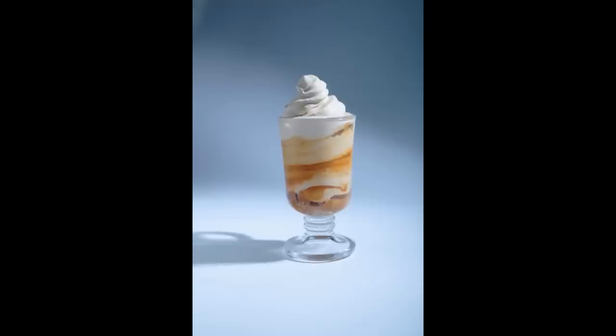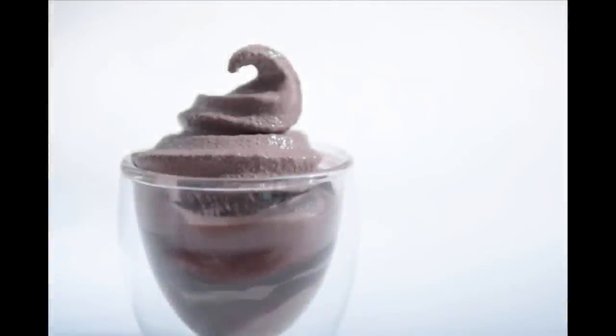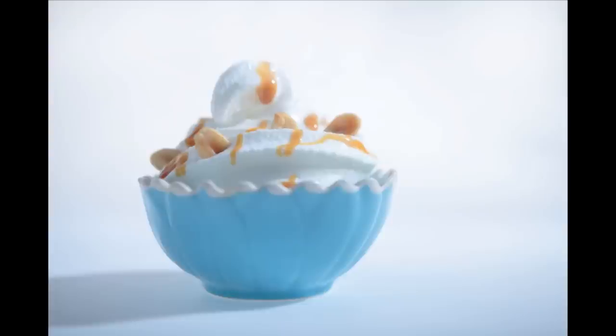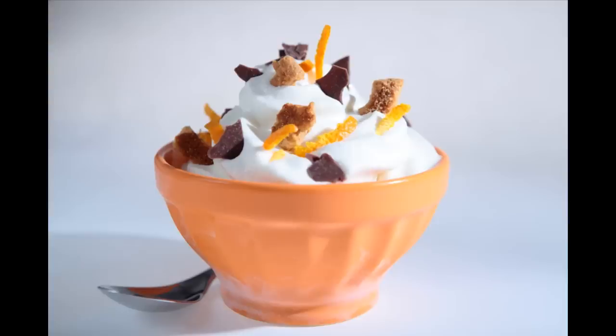Velvet Cold ice cream is available in some great flavors including milk cream, chocolate, strawberry, frozen yogurt, and many more. Combine these with fresh toppings and rich fruit sauces like mango, passion fruit, and caramel, and Velvet Cold is absolutely fantastic.